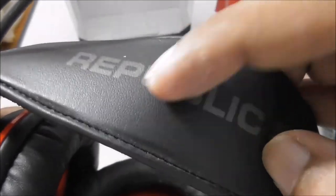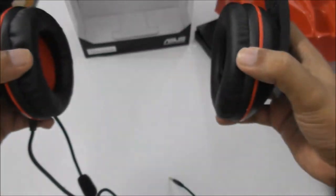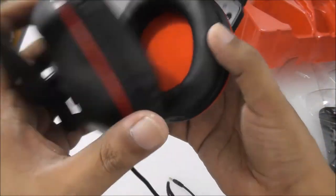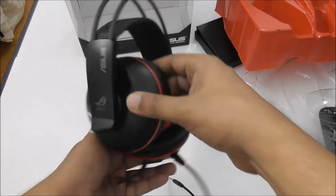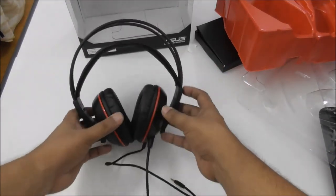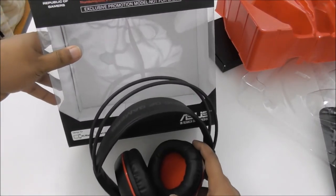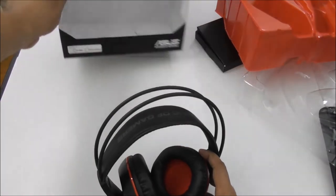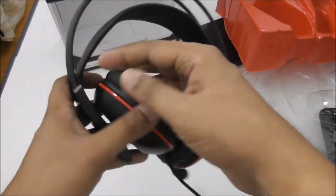You can see the padding — it's really nice and comfortable. I tried it on my head and it's really comfortable, and personally I like it. So this is the ASUS Cerberus gaming headset — if you play games online or something, I would recommend it.